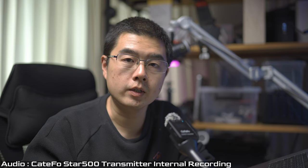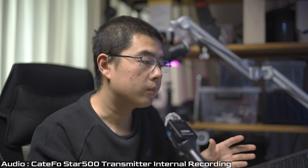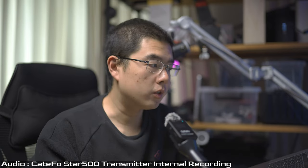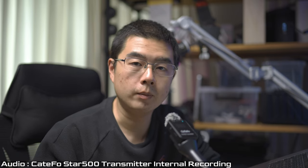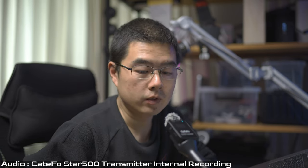I'm now recording with the Catifo Star 500 transmitter and receiver mounted on my Sony A7 Mark IV, just to give you a live demonstration while I explain things on my laptop. I'm using the Catifo Star 500 as my audio pickup device, and I've also turned on internal recording in case I encounter any electronic interference. The audio you're hearing right now all comes from this Catifo Star 500.